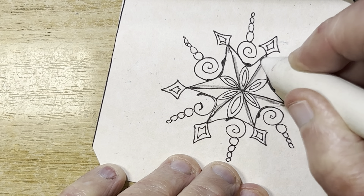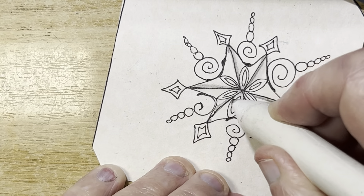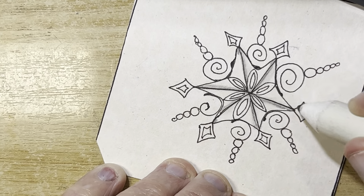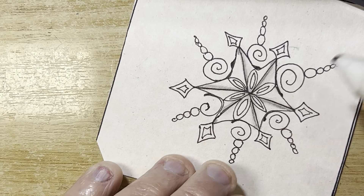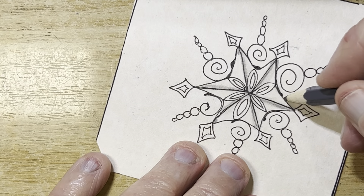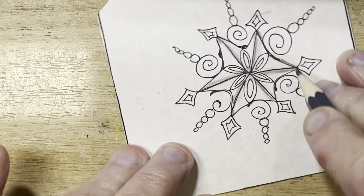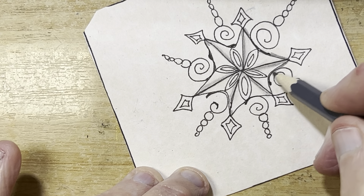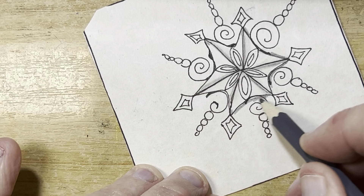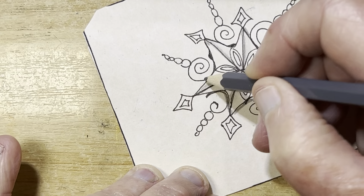Oh, see, that looks kind of neat. Let's just do something in the middle of these — print hump.